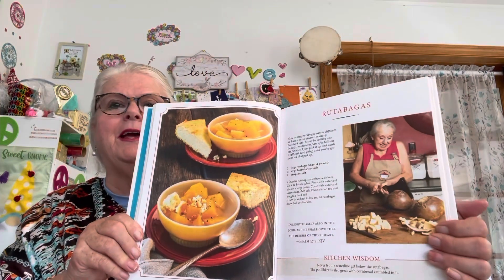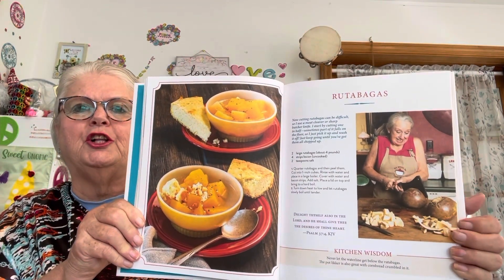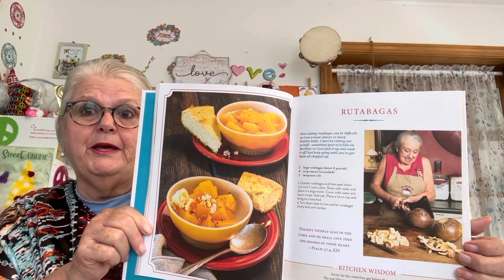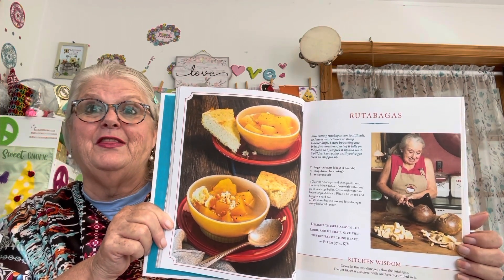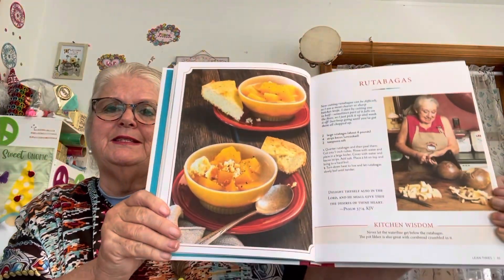Here it is right here — kind of hard for me to hold this book. There's Brenda chopping up the rutabagas, as we'd call turnips here. They do grow them here in Maine, but I grow just the little tiny things — like a little ball the size of the palm of your hand — and that's what we call rutabagas up here.